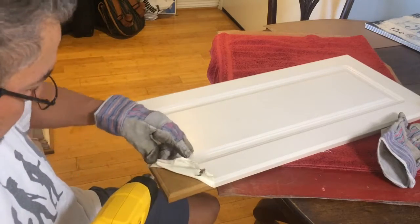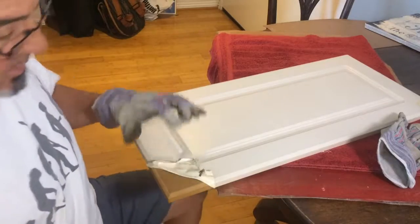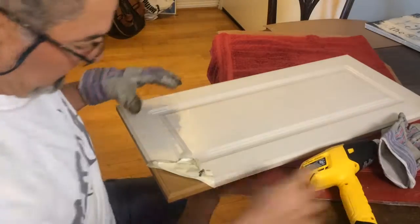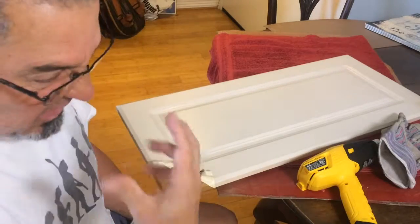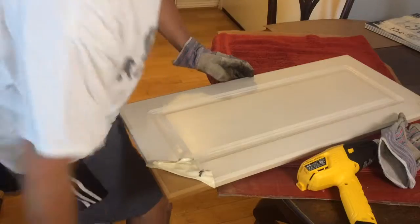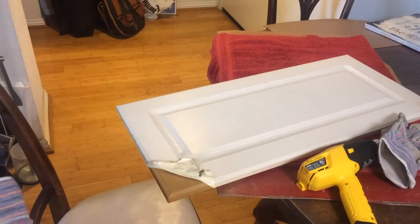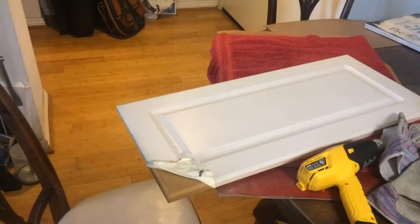You just have to be patient because if you pull it too hard you might damage this. Also this is not good for your health — it smells really bad — so it'd be a good idea to have a mask and do it in an open place.